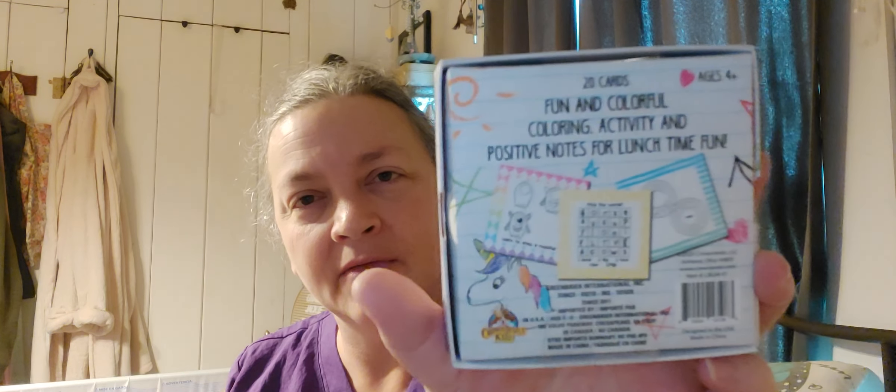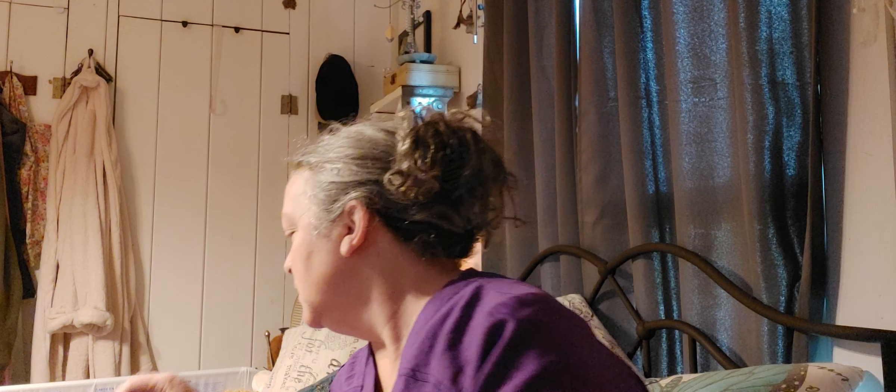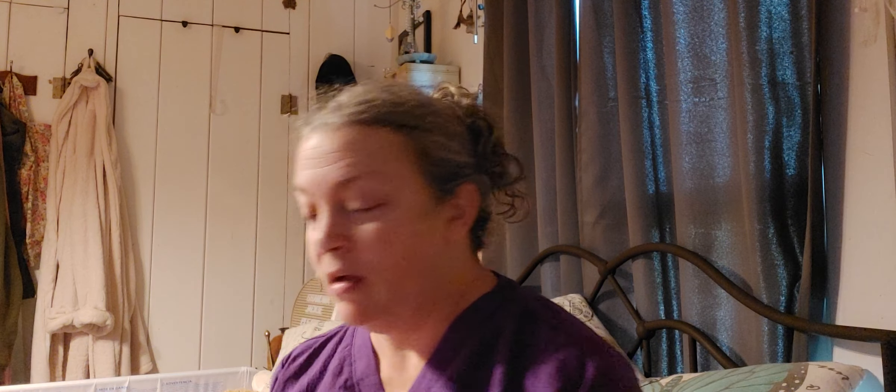Just a few more things — I got this thing of lunchbox games, silly games for lunchtime fun. I don't pack the kids' lunches, and I'm not putting this in my husband's lunchbox, but I figured the kids could do these little games if they wanted to sit around and do stuff with me. It's coming up on summer and I want them over here more. Oh, and there's a pink one too!